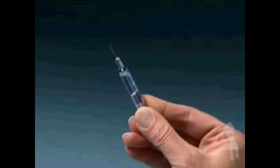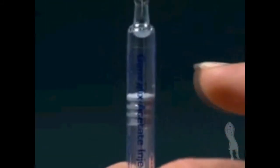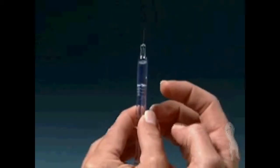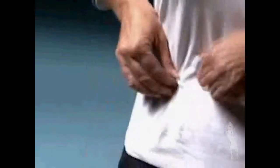Carefully pull or twist off the protective needle cap. To remove any air bubbles in the syringe, point the needle upward and gently tap on the syringe. When all bubbles have risen to the top, slightly press the plunger until a small drop of solution appears at the tip of the needle.